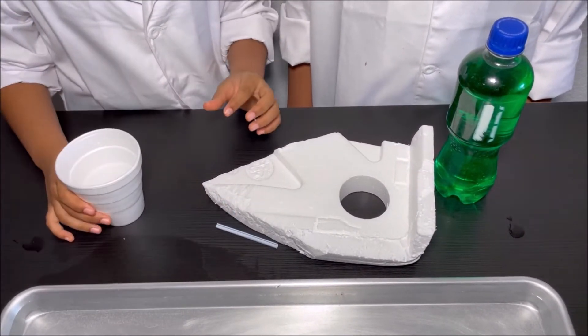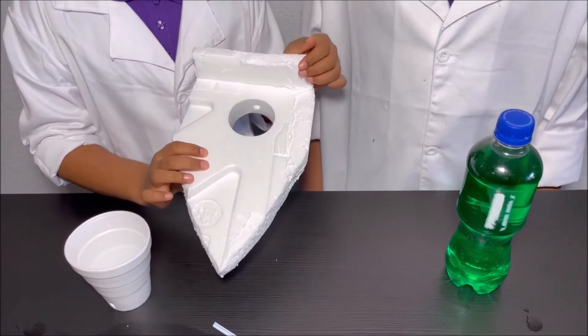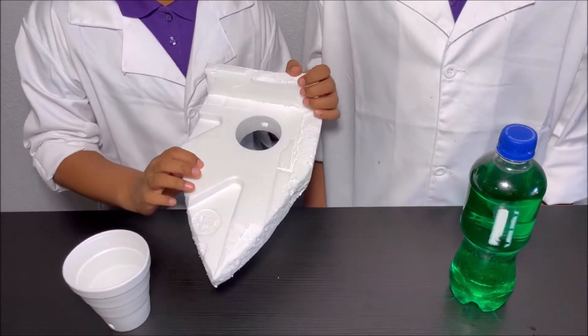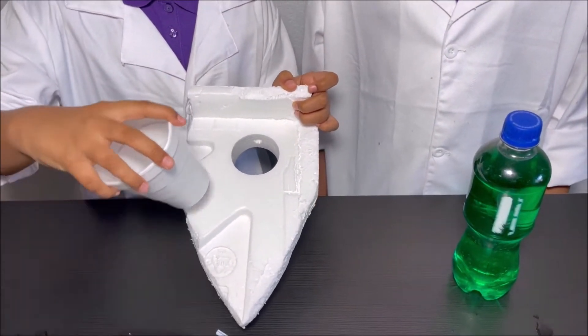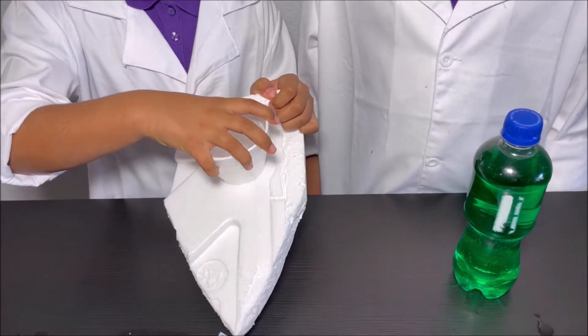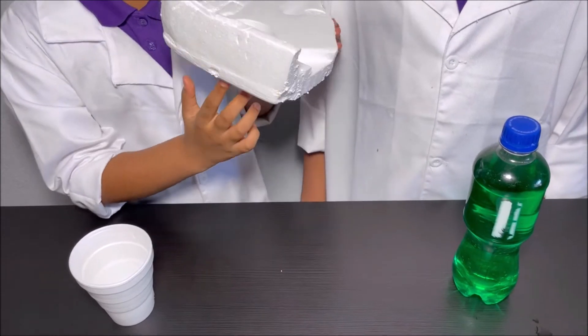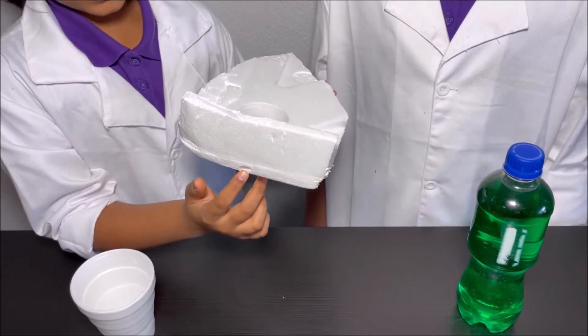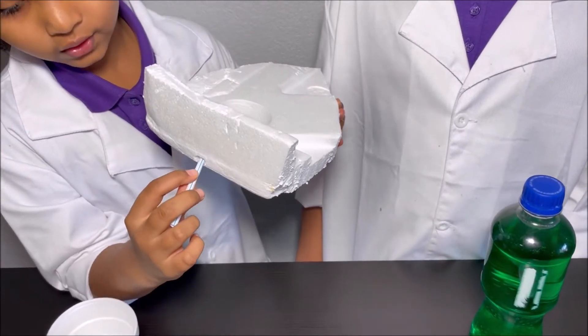Then, get your piece of styrofoam and cut it into a boat shape and put a hole so the styrofoam cup could fit into it. And then, at the back of the boat, put a hole so the straw could fit through it.